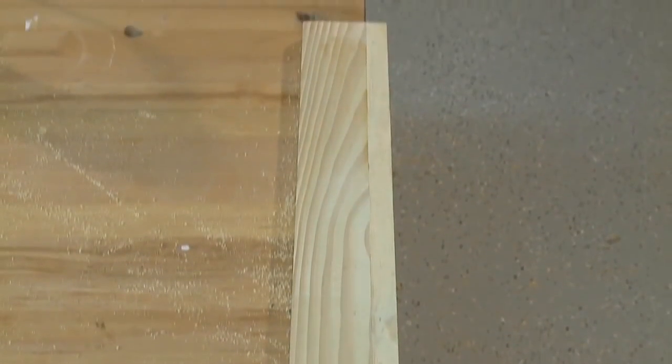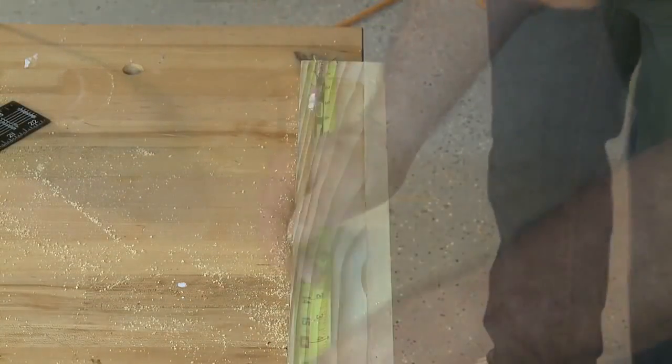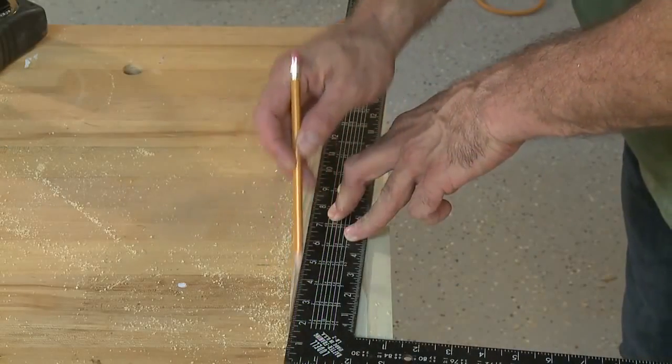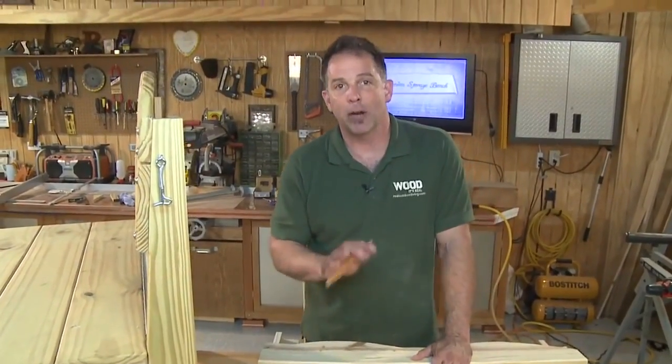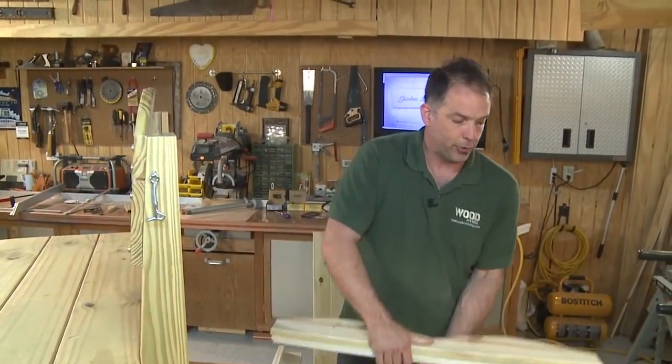The back legs have an extra step. Aside from the curve that matches the front legs, we need to measure and cut the angle for the backrest. Measure an inch and three-quarters from the back and 15 inches down along the front edge, draw a line, and trim this section off with a saw.